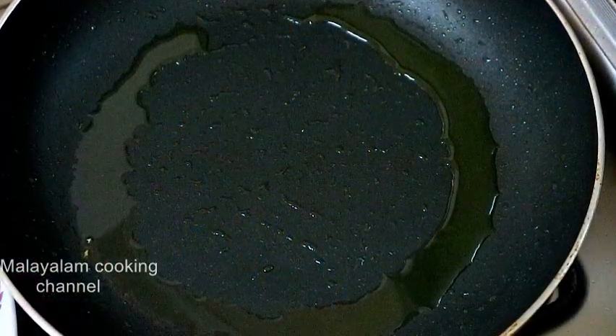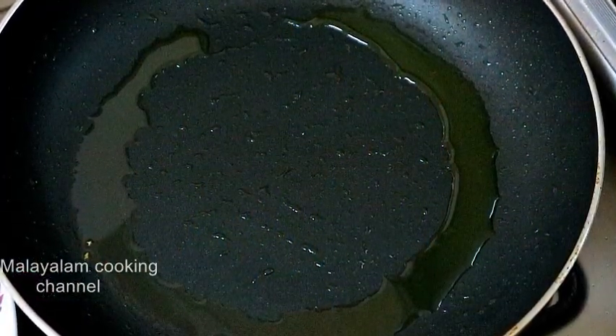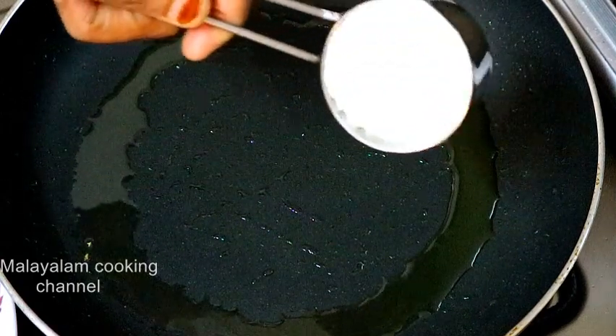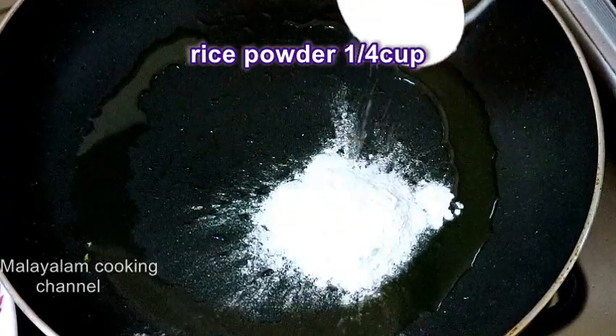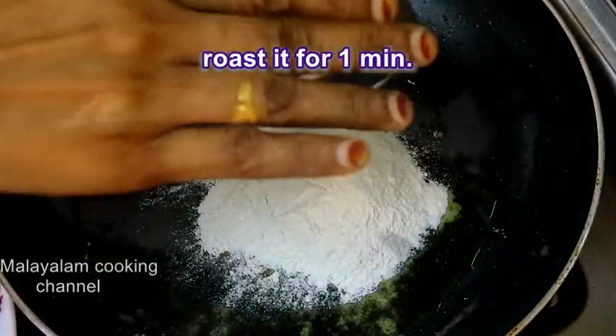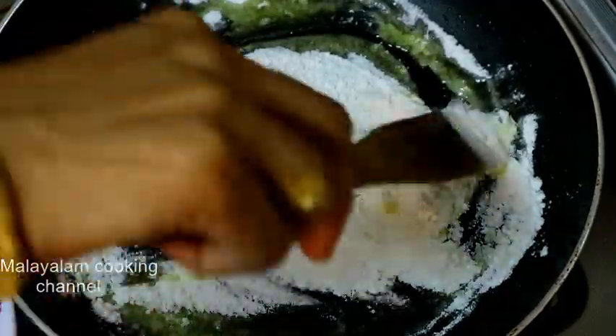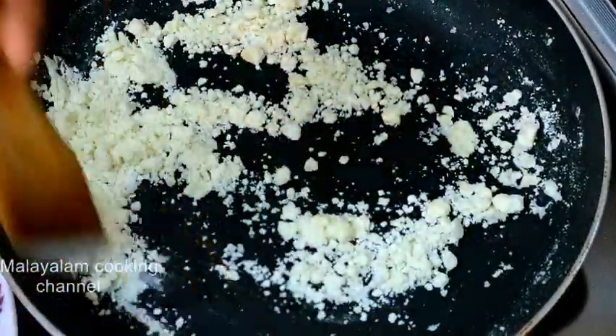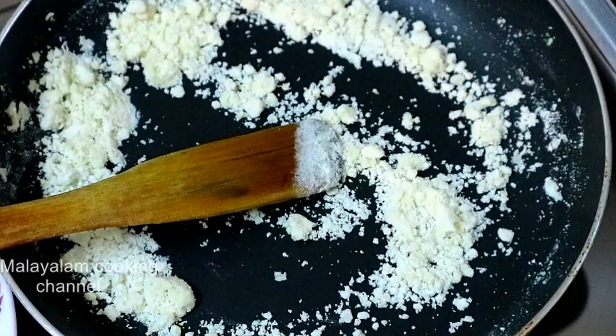Do not fry the kismis too much. We will fry the kismis and let's fry the kismis until done.